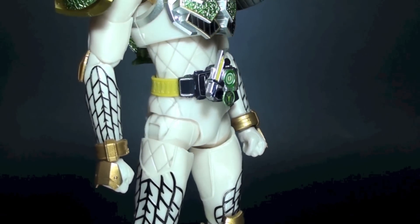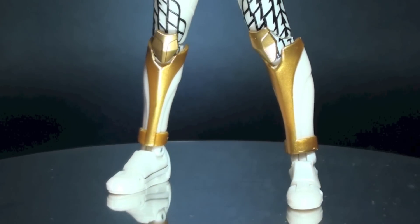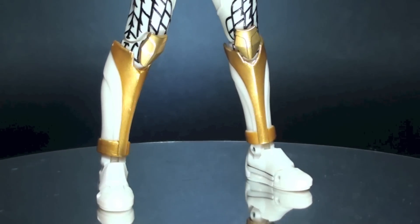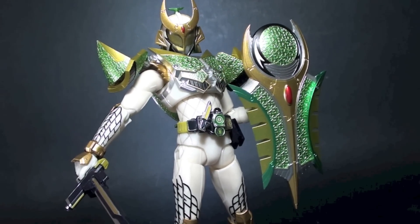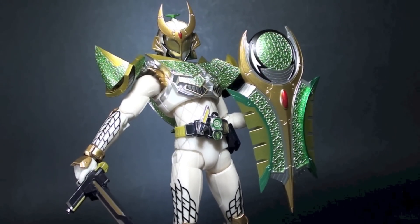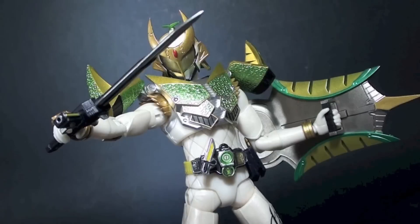Overall, I think Bandai really captured the essence of the strongest Sengoku Driver wielder and the accessories that came with the set. As a total package, this simply justifies the price. Aside from Gaim, this can be one of your favorites in the SH Figuarts series.